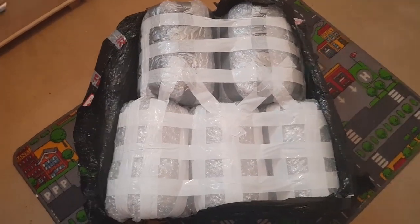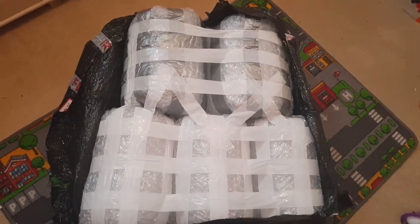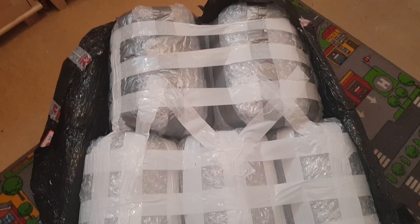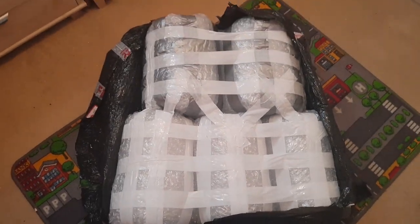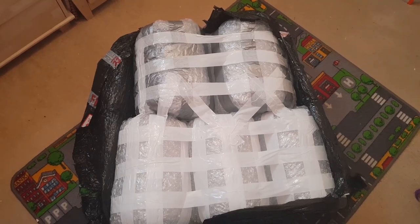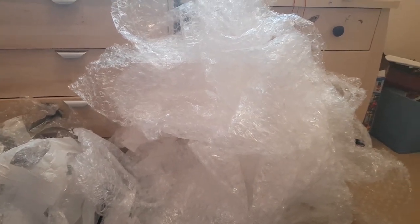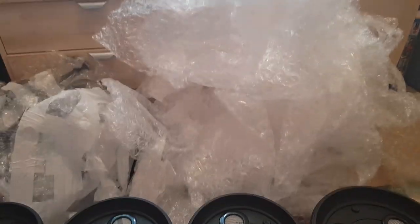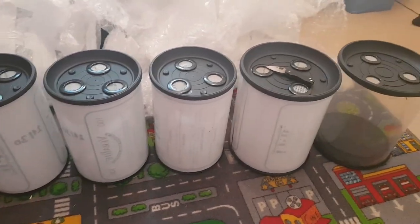Here we are, taking the outside layer off at least. This is how they're all taped up — bubble wrap taped. These things aren't moving, this is packaged really, really well. I have literally seen people move house with less bubble wrap than this. Packaging is 10 out of 10. Can't fault it at all, could not be better. Moving on to the actual main attraction.